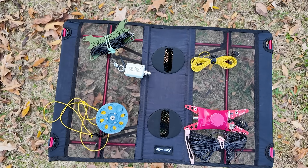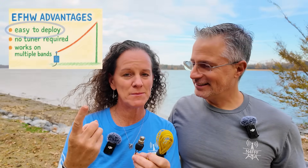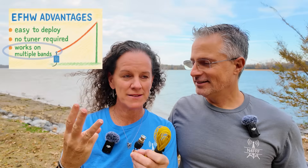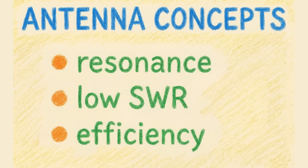And now back to the end-fed half-wave. Given that it's super simple to deploy, does not require a tuner, and works on multiple bands — what's not to love? And that's the real purpose of this video. We're going to get into the nerdy details now. First, we're going to talk about some terms that get used interchangeably all the time, and it really did take me a while to understand the differences: resonance, low SWR, and efficiency. The dipole has all three, but the end-fed half-wave is different — and that's what we're going to talk about.